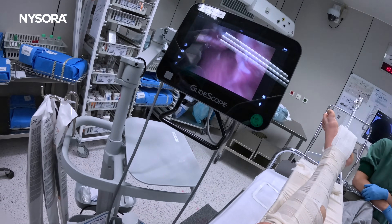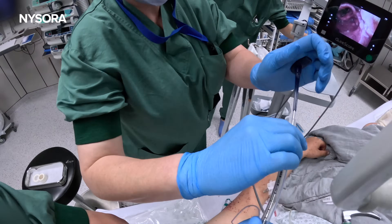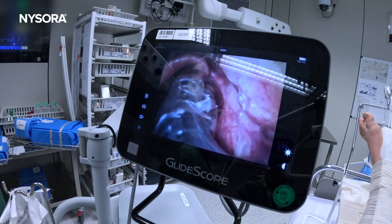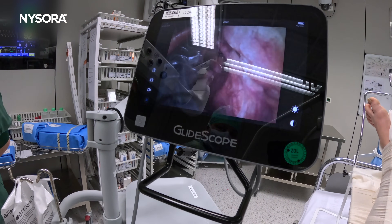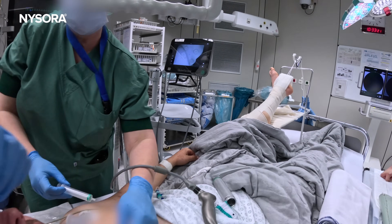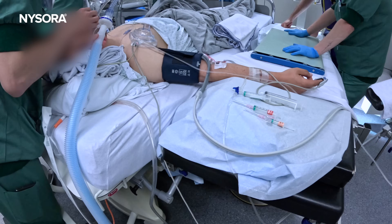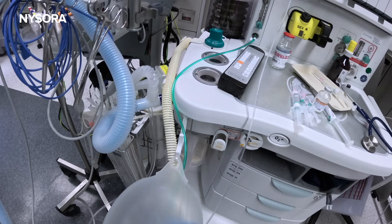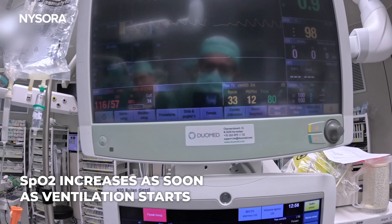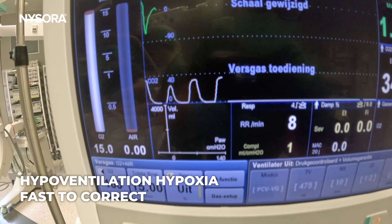It's a different story now. There you go. Ventilation starts. As soon as you start ventilating, clearly the O2 saturation goes up. That's what's called hyperventilation hypoxia, which is the fastest hypoxia to fix.